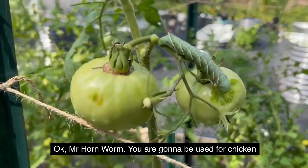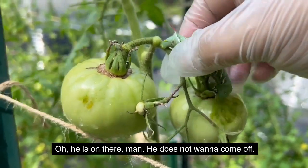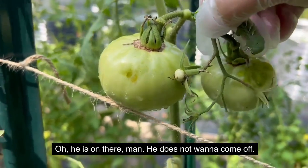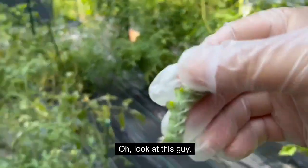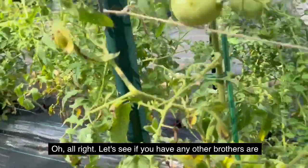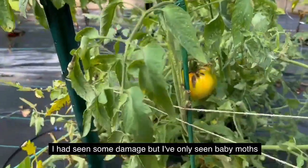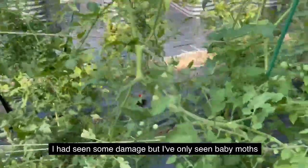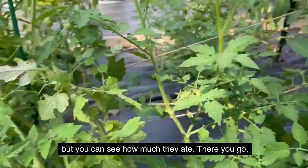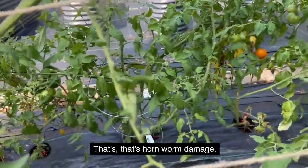Okay, Mr. Hornworm, you are gonna be used for chicken feed. Oh look at this guy — he does not want to come off. Let's see if you have any other brothers on my plants. I had seen some damage but I've only seen baby moths and so I've let them go. But you can see how much they ate.